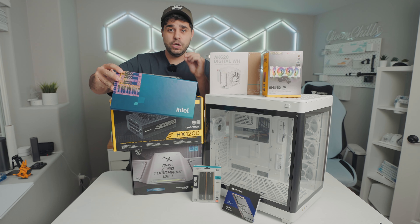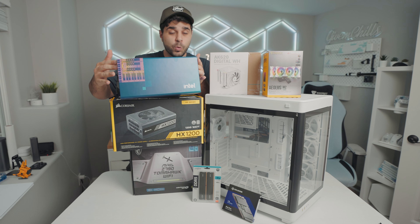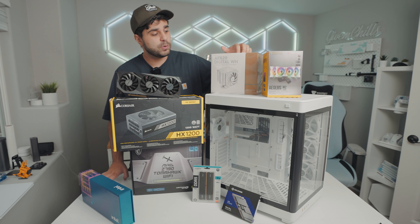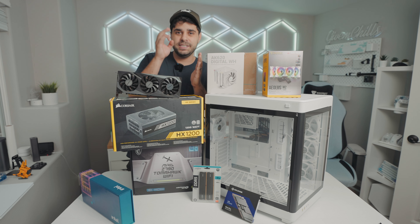Everything else is brand new, starting with this motherboard — the MAG Z790 Tomahawk Wi-Fi from MSI. It has plenty of M.2 slots for storage, comes with Wi-Fi, and supports DDR5. For the CPU, he's going to be getting a massive upgrade: this is the Intel i9-13900K with 24 cores — a lot of horsepower right here.